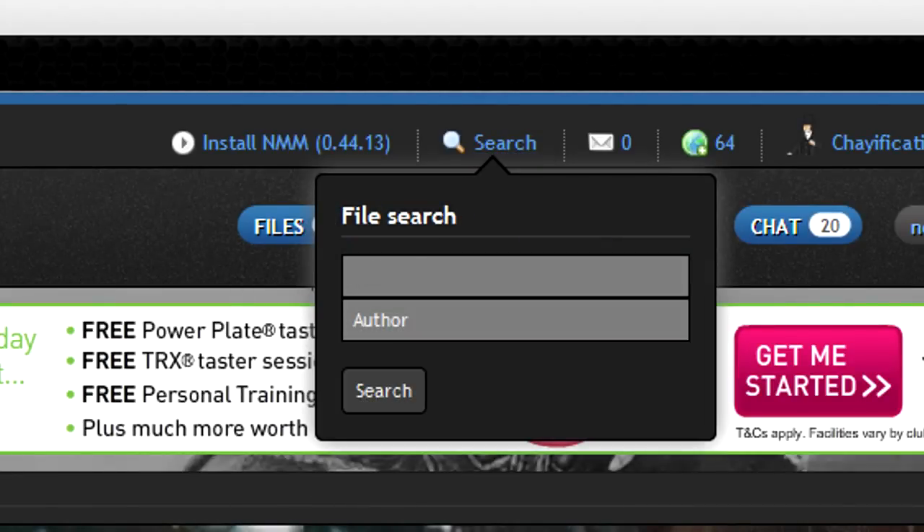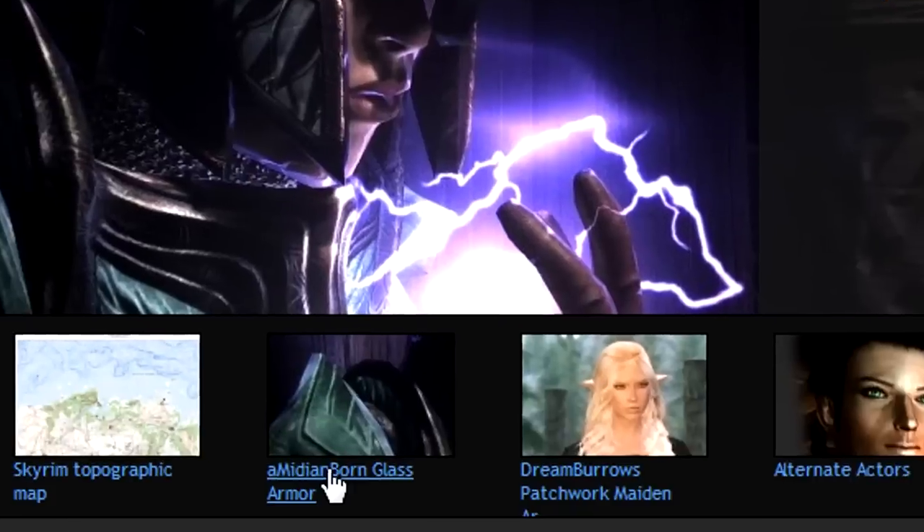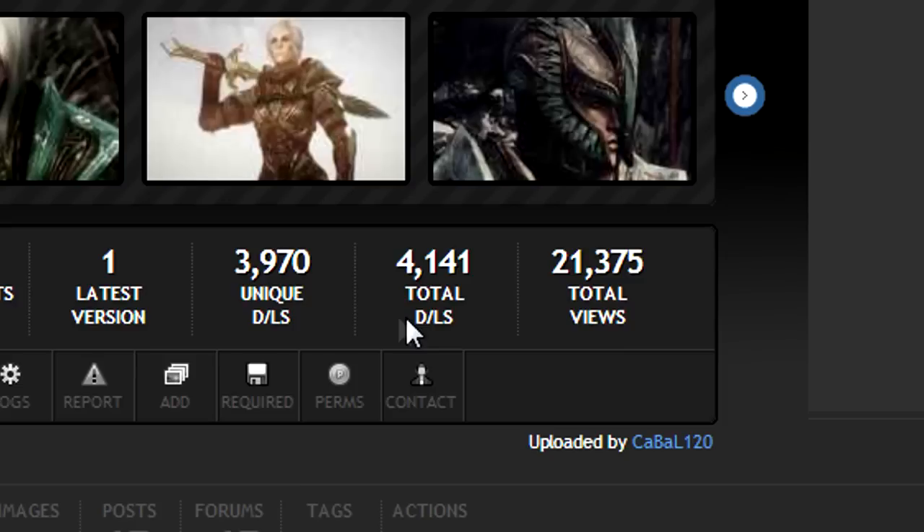And in the file name, just type in Amidian Born Glass Armor. But for now it's right here, so we're going to click bang onto that and it will take you to the download.